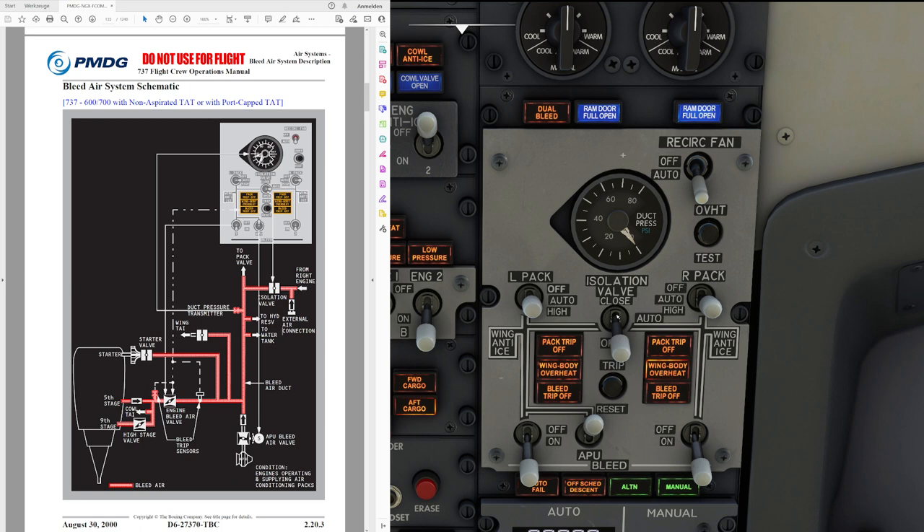The isolation valve is located just next to it and is operated by AC power. There is a very easy way to know how the isolation valve is positioned when the switch is in auto. When the rest of the panel is configured as normal — with the bleed switches on and the pack switches in auto — the isolation valve is going to be closed. The same applies with the pack switches in high.